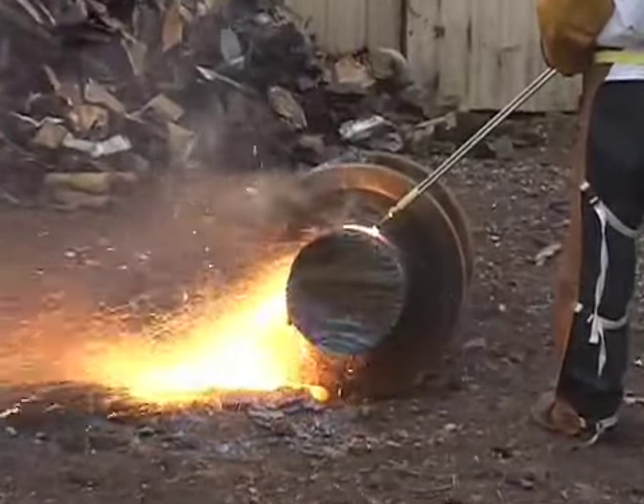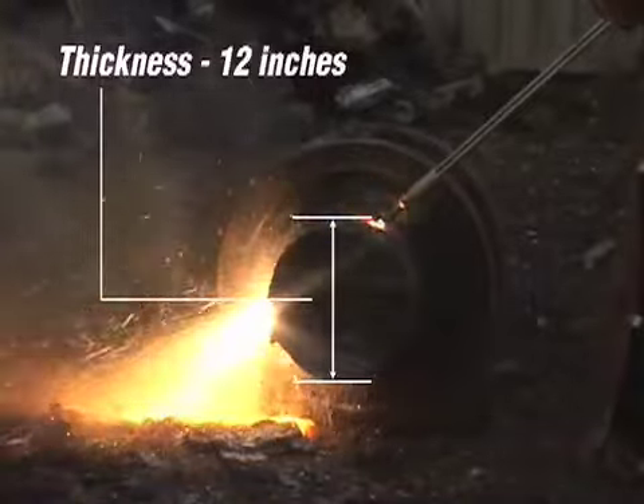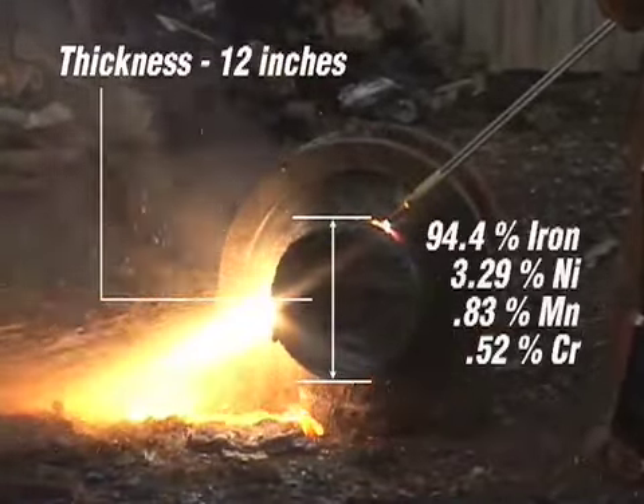This video will demonstrate the cutting performance of the Bulldog torch. The material shown is approximately 12 inches thick and made of cast iron.